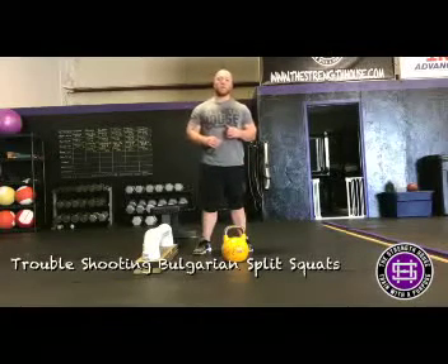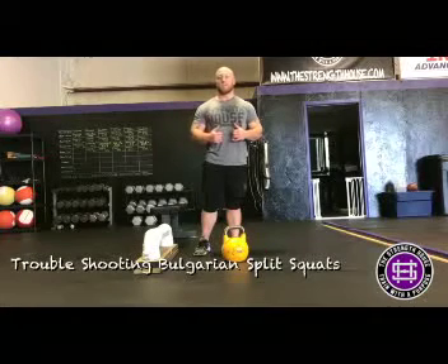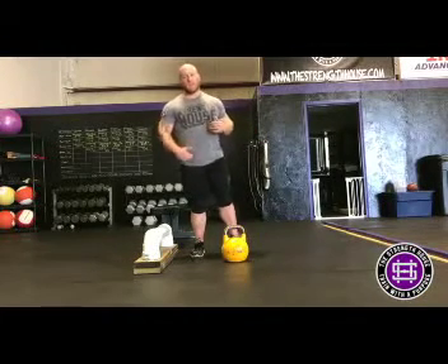What's up guys? It's Tony at the Strength House of Worcester, Massachusetts. Today I'm going to talk about the Bulgarian split squat, or the rear foot elevated split squat, and how to use the correct bench height to make sure you get the most out of the exercise.